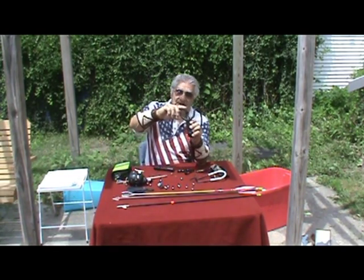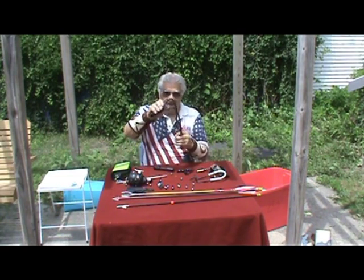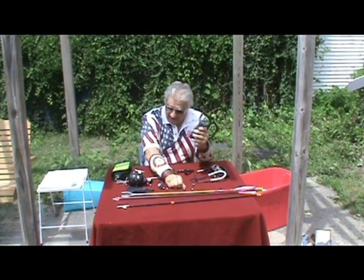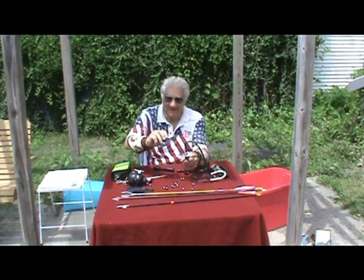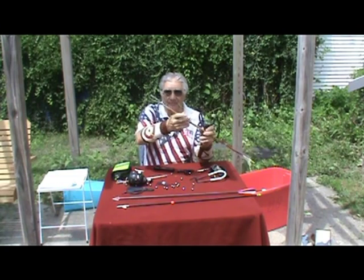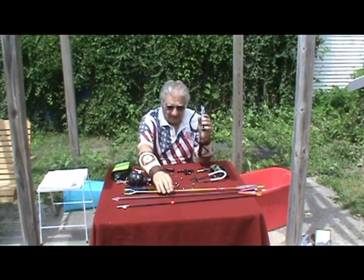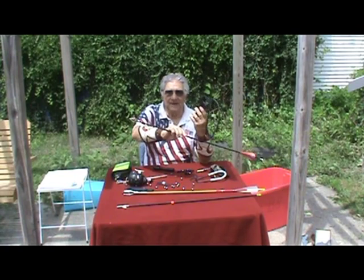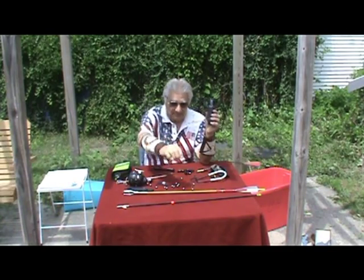My HFX hunting slingshot has an arrow rest that I can fold down. With my basic HFX, I can shoot balls. I can shoot the cluster load for birds like doves and things. I can shoot a frog gig — there's my three-point frog gig that I like to shoot out of my HFX with the arrow rest up. Then I can shoot broadheads for big game. I've taken two deer with just the basic HFX and the broadhead big game arrow.